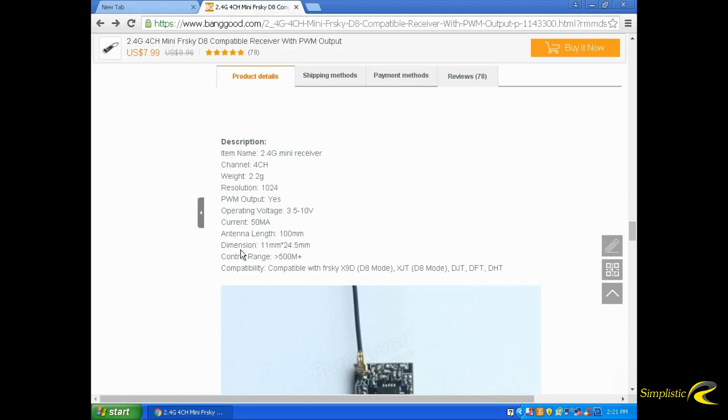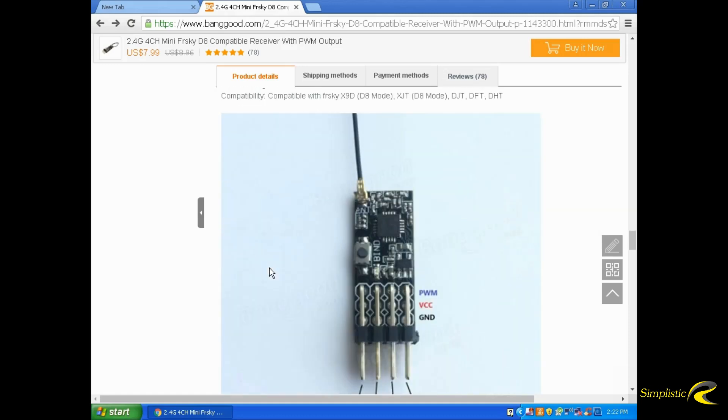The dimensions are 11mm x 24.5mm and the range is 500 meters plus, which is why I bought this receiver — I fly combat wings. I bought two of them; I'm going to put one on a park flyer and one on my combat wing. The field is roughly 1,500 feet by 1,000 feet deep, so I think this should cover pretty good.